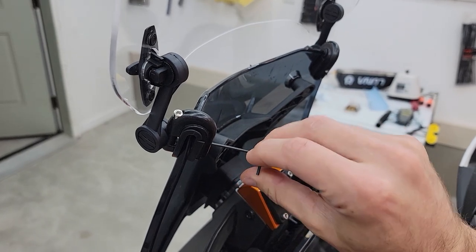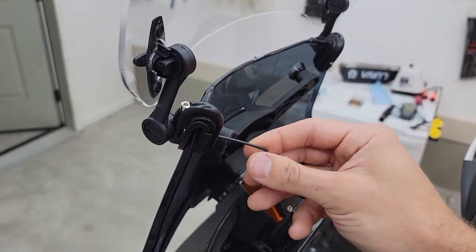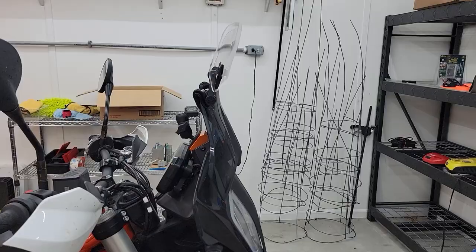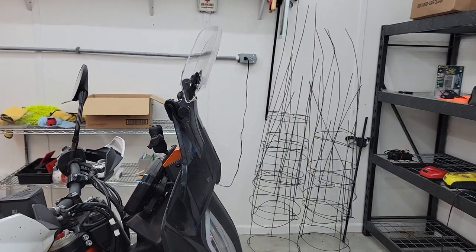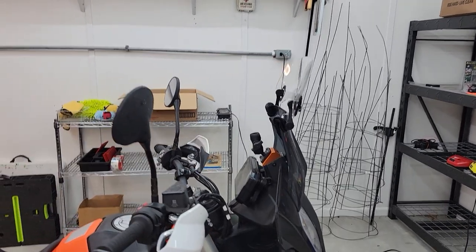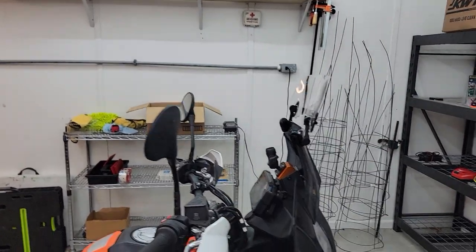It feels like a pretty cheap piece, and I really expected it to just break off as soon as I hit the highway. I played around with different angles — there are two plastic adjustments — but I was trying to get it a little more vertical so it would throw air up and over my head. Being pretty tall on this bike, I was really hoping to get an air bubble up and over.